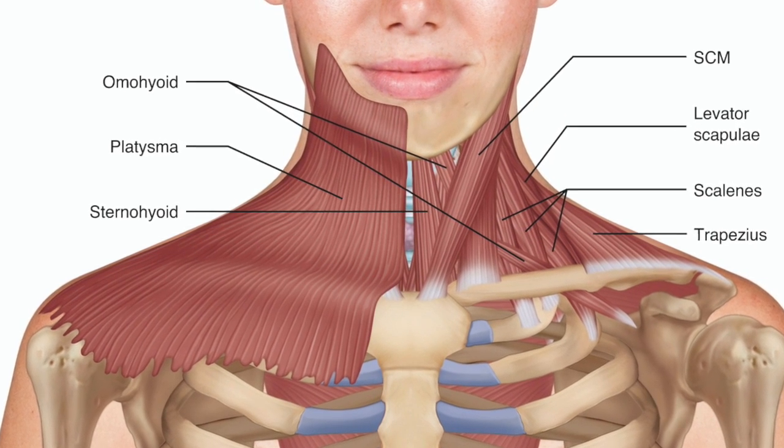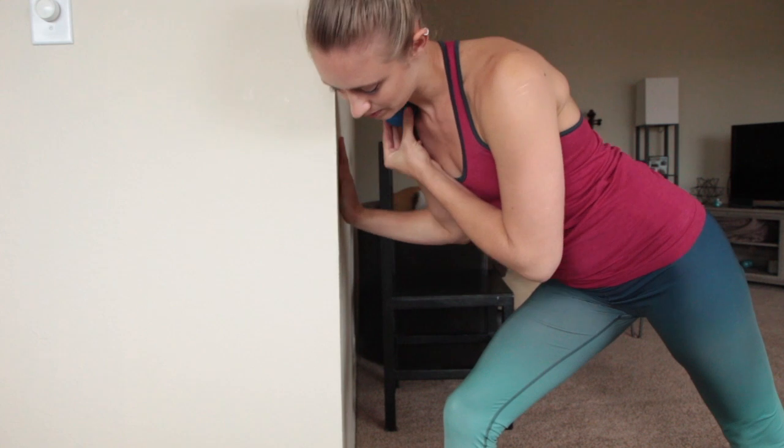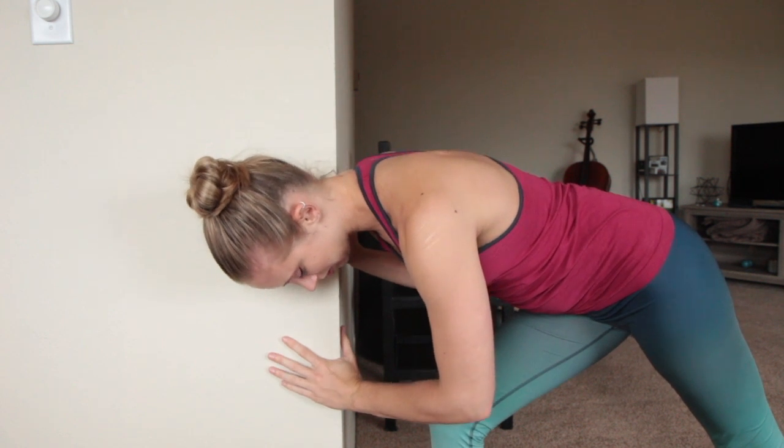Start by placing the ball in the indentation that you'll find above your clavicle. Place it in front of your traps so that you can hook the traps and push them back and down.